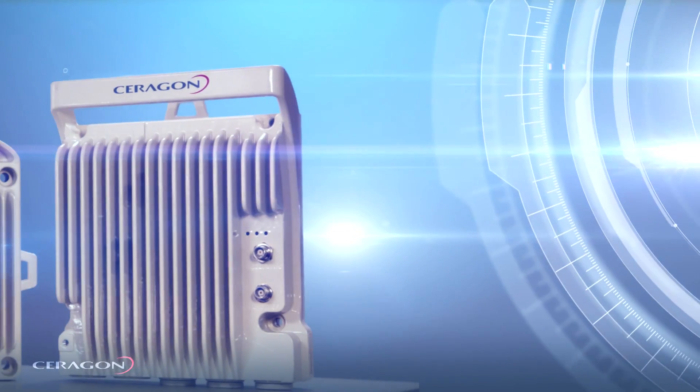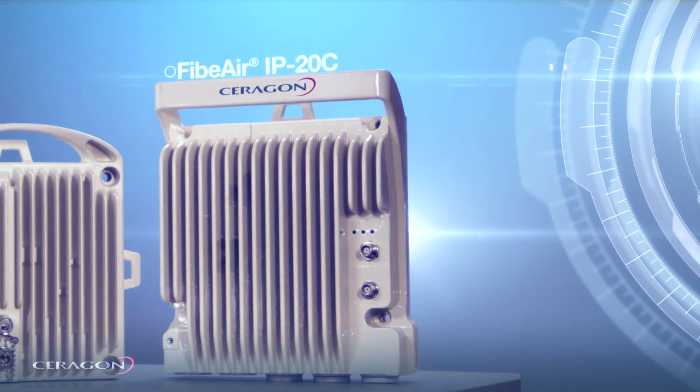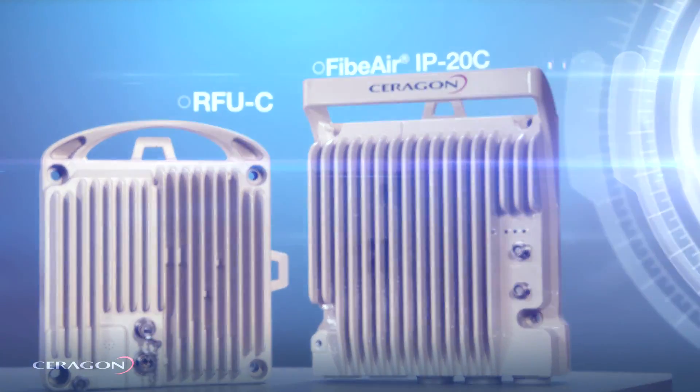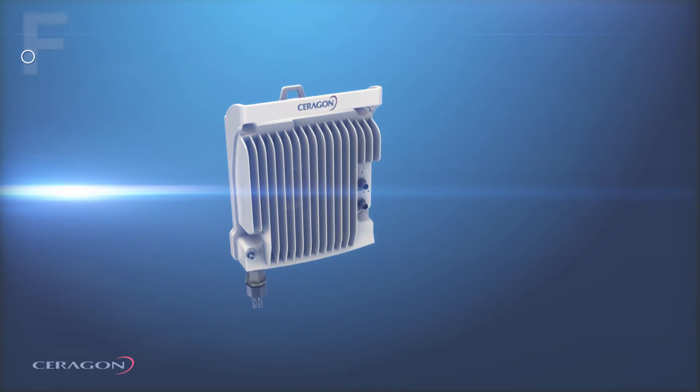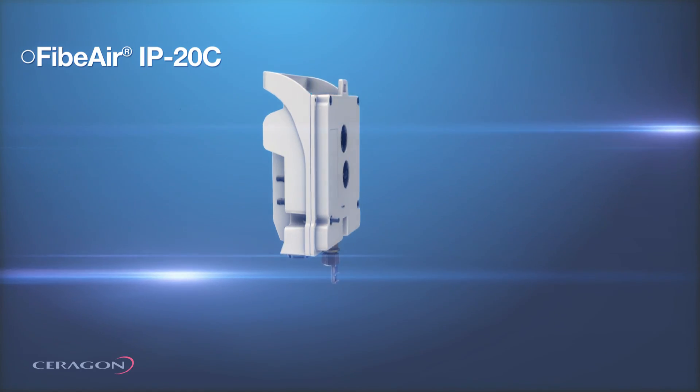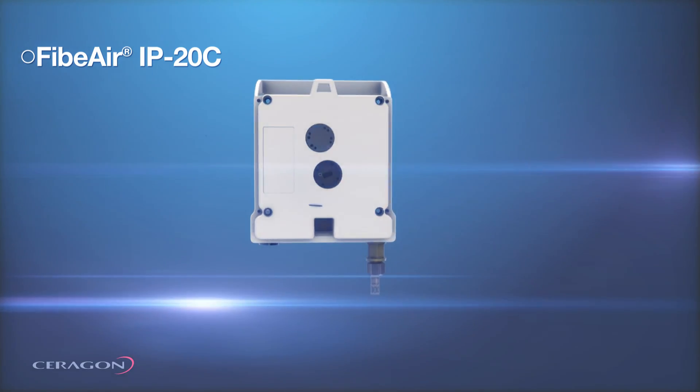I would like to show the size of the IP20C compared to the RFUC. You can see that although the IP20C is a complete dual-core system, it is almost the same size as the RFUC which is only an RF unit. The IP20C can be connected to the same antennas as the RFUC using a unique set of mediation devices.